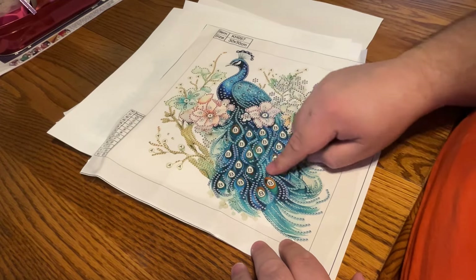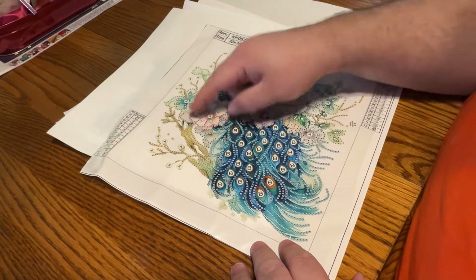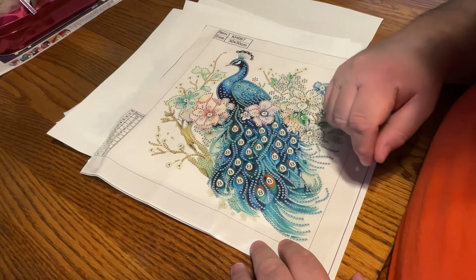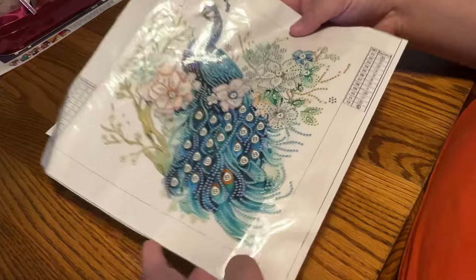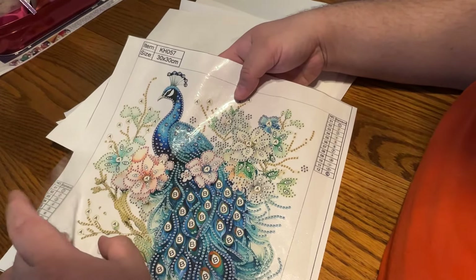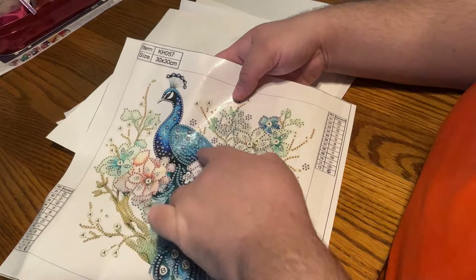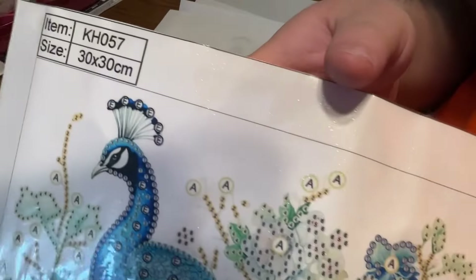We have our item number up here which will match on the drills. This has 12 special shapes, colors, and sizes. Our color list is on both sides. We have a beautiful blue peacock with little gems sitting on a flower branch. Plain white background — anything with numbers or a shape is where you drill. Let's take a closer look.